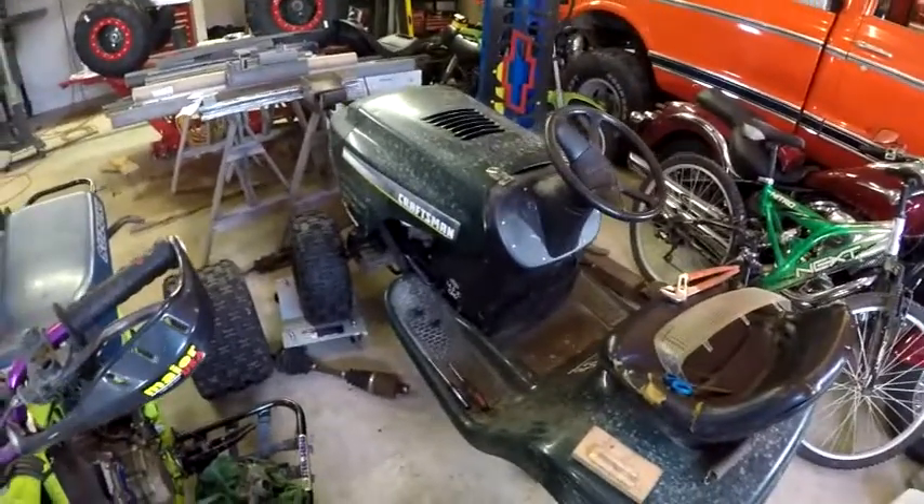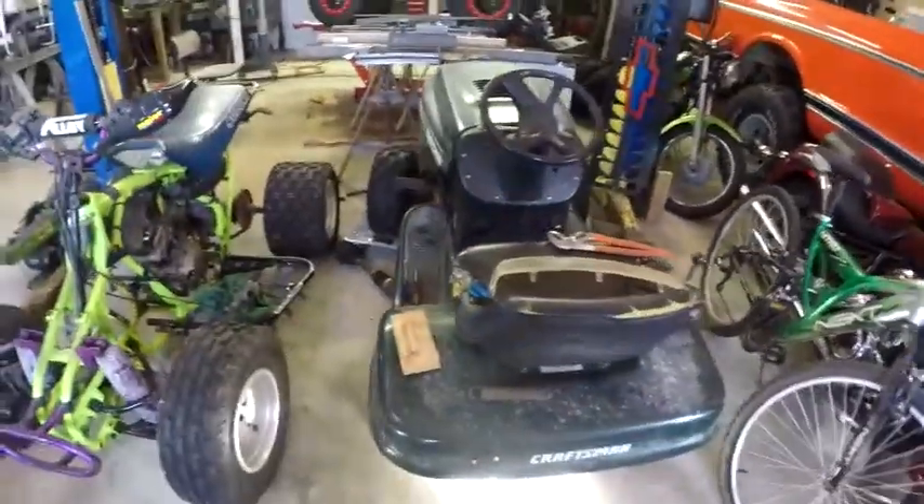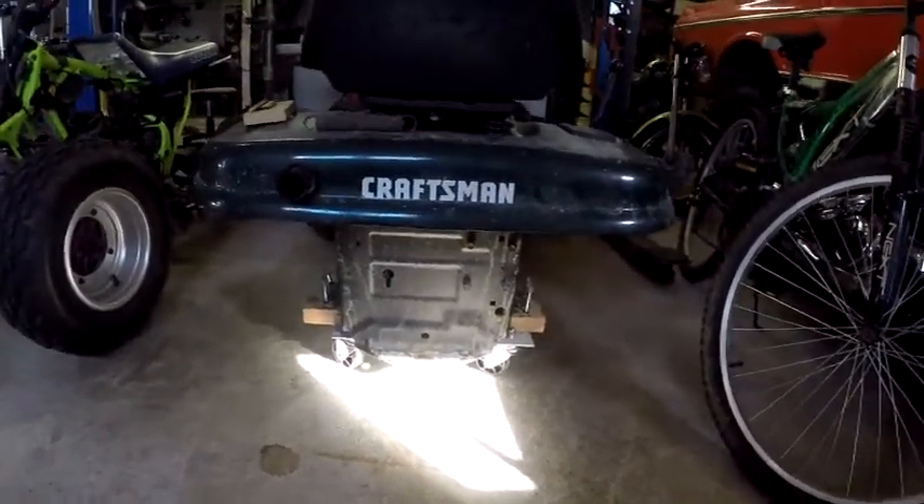One nice thing about disliking it — I don't care about it. I am willing to beat it up, willing to trash it, willing to do whatever. Right now, as you can see, her rear end is missing. Her booty. It is gone.